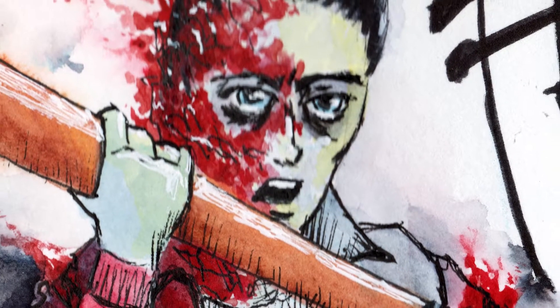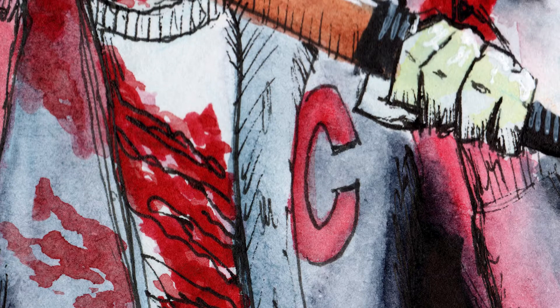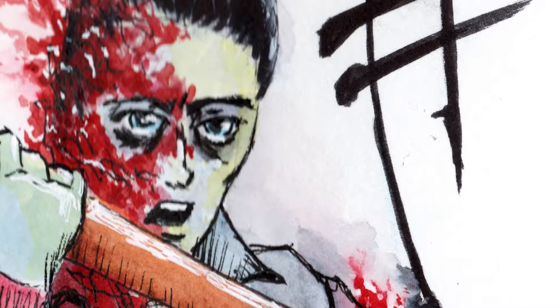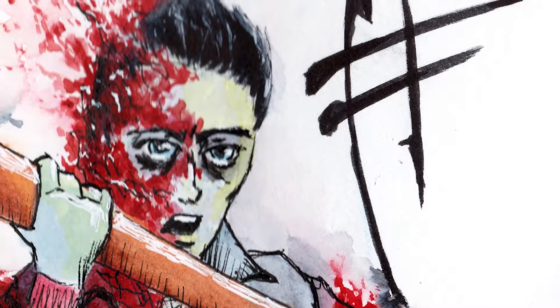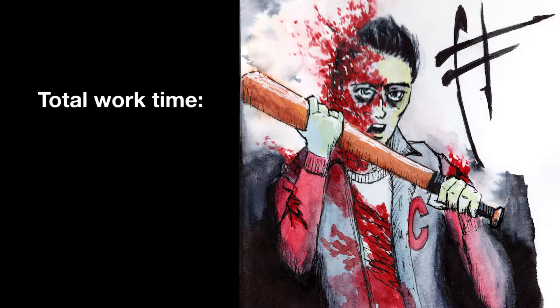I'm still really happy with how nicely this turned out in the end. I love the line art and his expression. This is a perfect Halloween piece — I'm really happy I did these even though I made them back in the spring. Coming back and revisiting them now, I'm like, dang, that's some nice spooky stuff. Makes my little spooky soul happy.